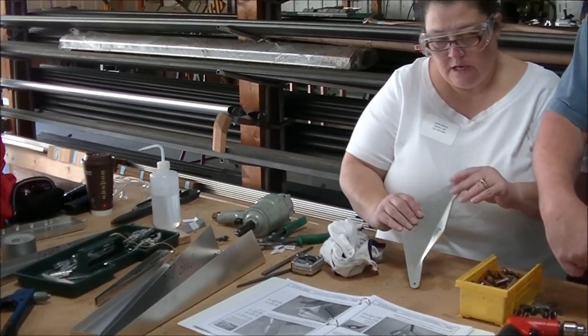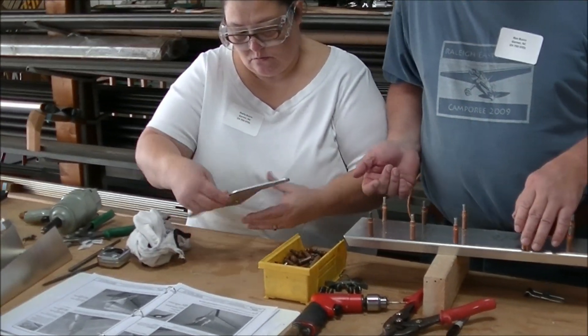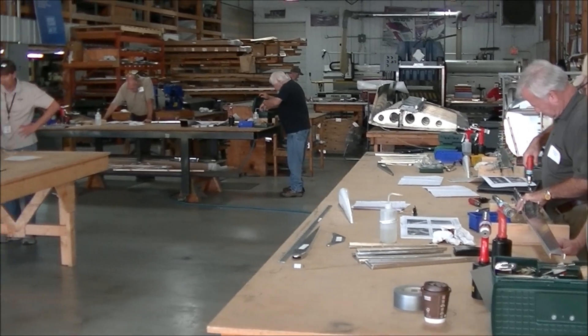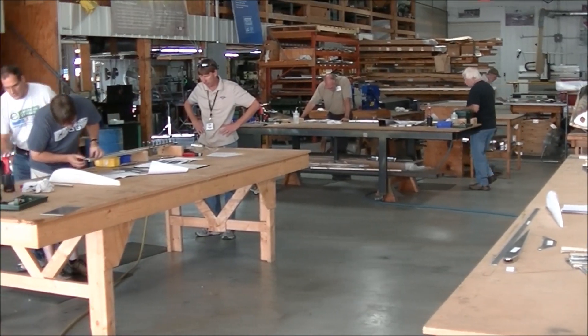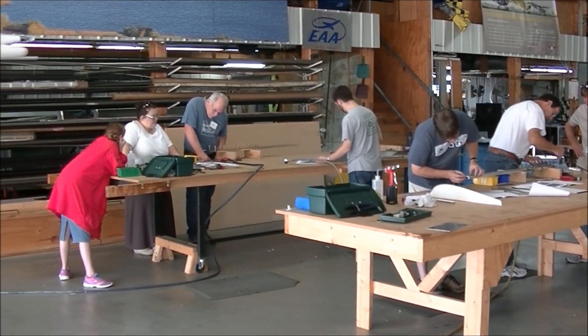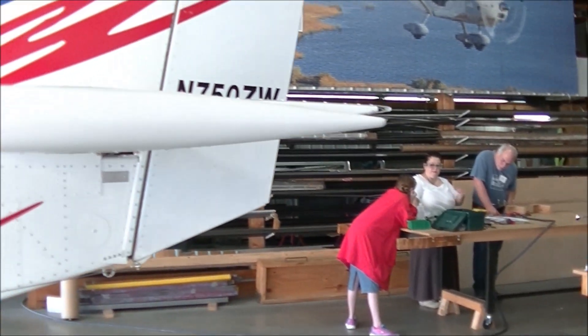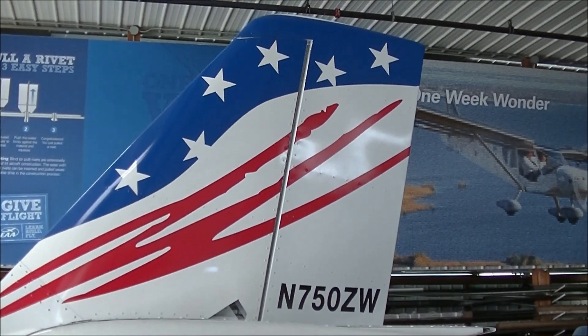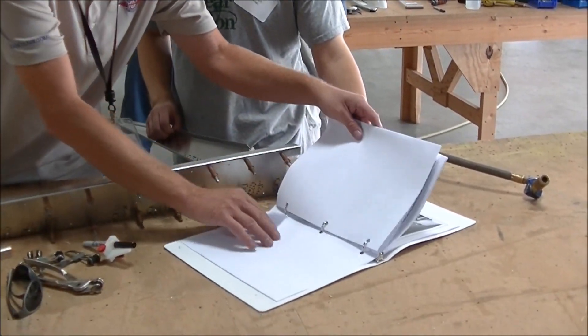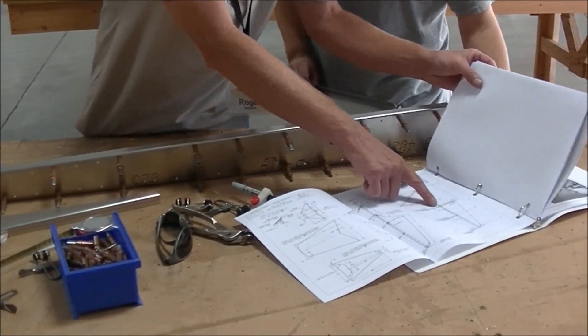Let's turn back over. Look at the exploded view, you can see the plan.